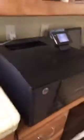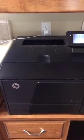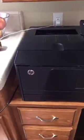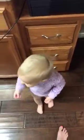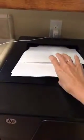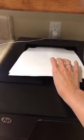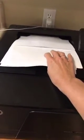Then I come over to my printer and hopefully it starts printing for us. Printers can be so finicky! Okay, so we have my messy table here.